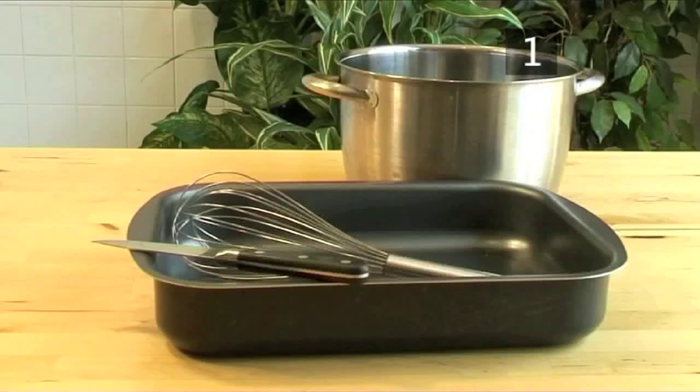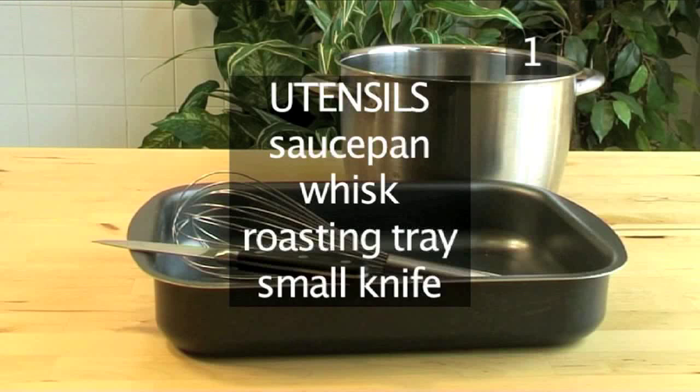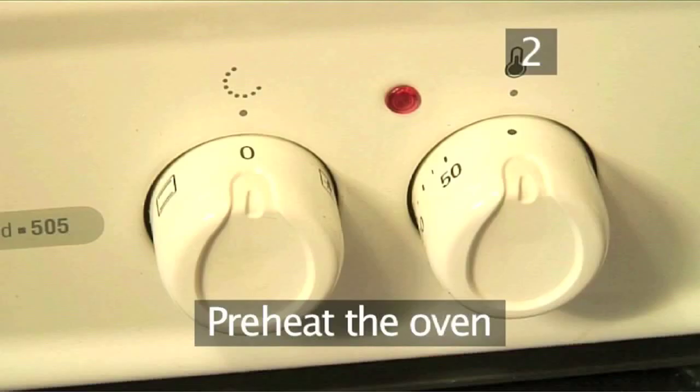You will also need the following utensils: a saucepan, a whisk, a roasting tray, and a small knife.